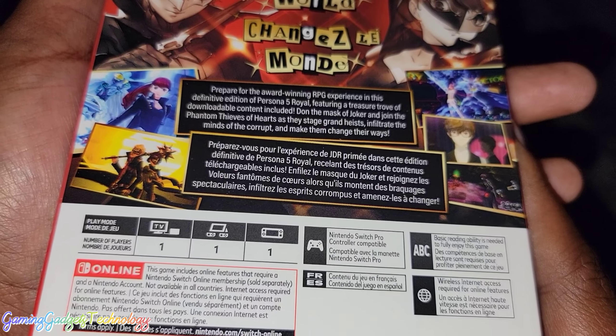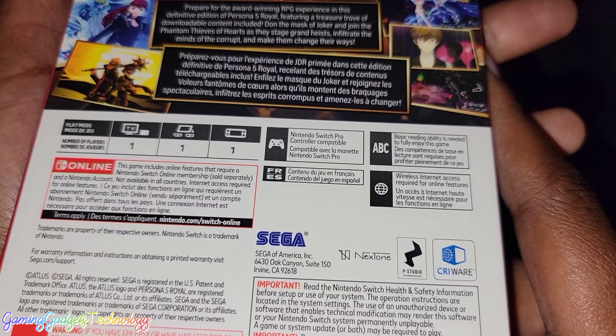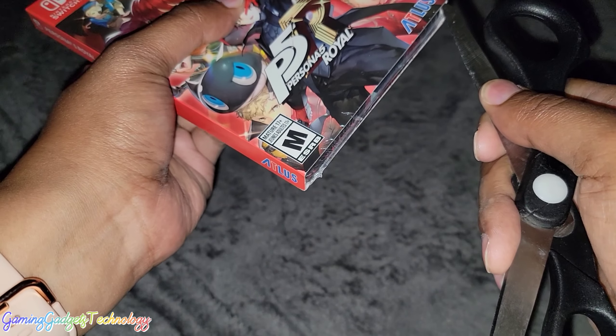As you can see here, you can pause and read that if you'd like. This is a single player game, and you do have to have wireless internet access.